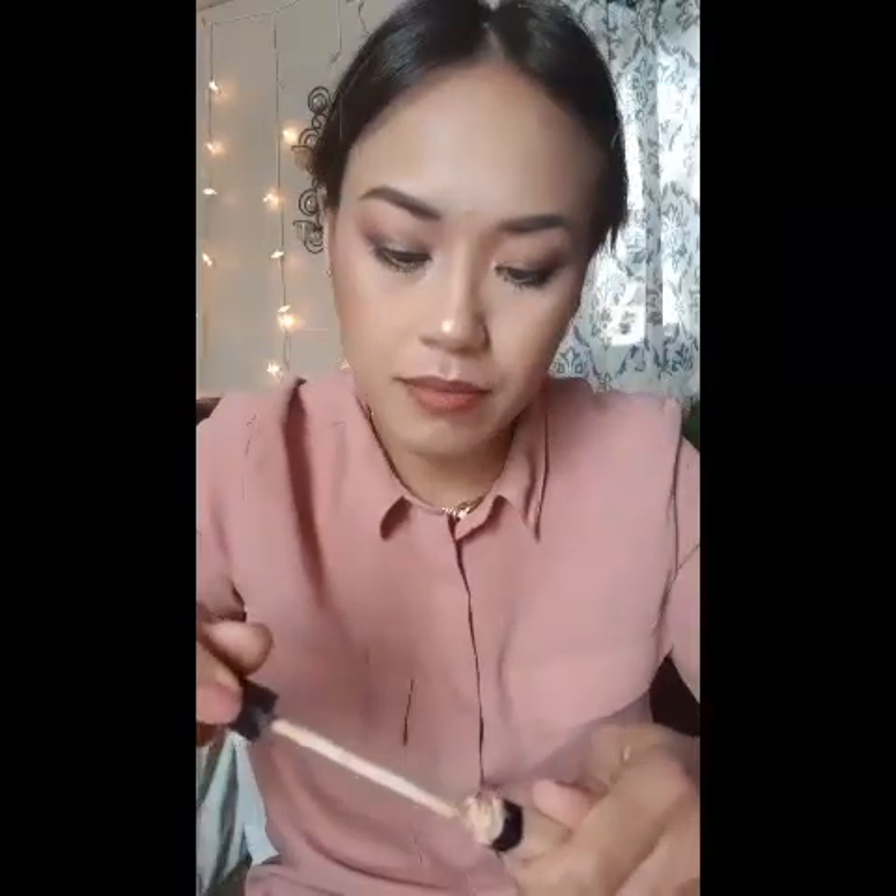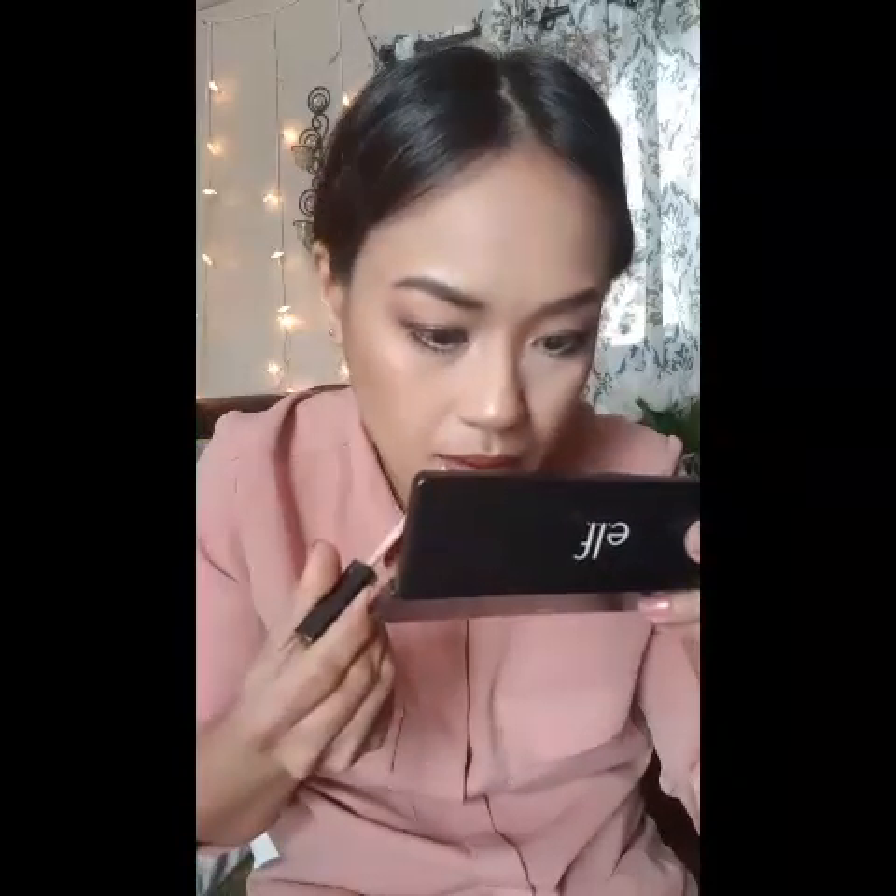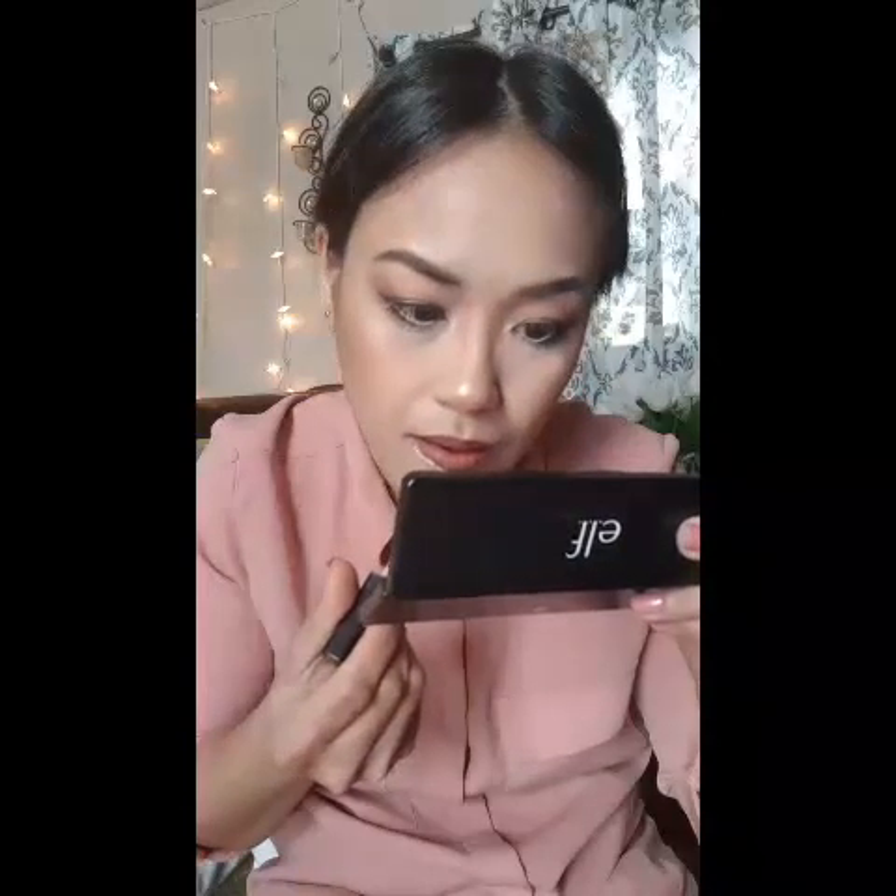We're just going to clean up around our lip. I'm just going to take this concealer — it's just the lower part that is messy, so I'm going to coat that back again.